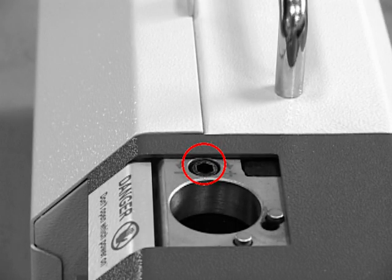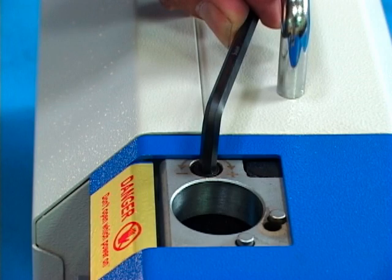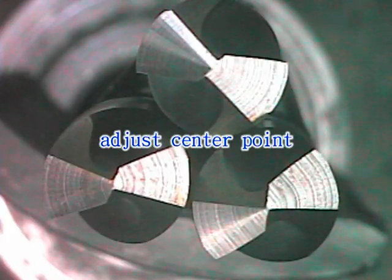The screw F1 is used for adjusting the center point. Rotate clockwise to decrease degrees. Rotate counterclockwise to increase. The different grinding dimensions of center point — big, middle, and small size — can be adjusted by the user.